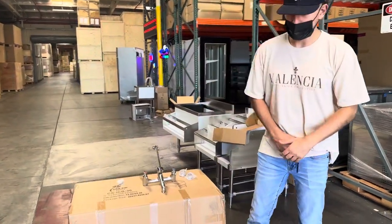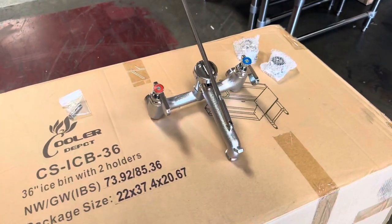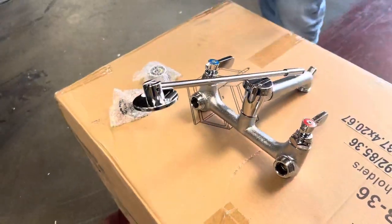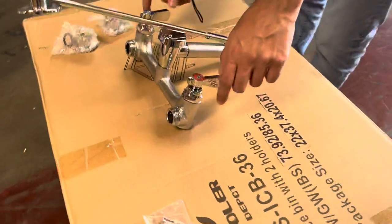Today we're going to demonstrate one of our brand new items. To my right you're looking at our floor mop sink faucet. It's going to be heavy duty, so very good quality. We have adjustments here for cold and hot water.